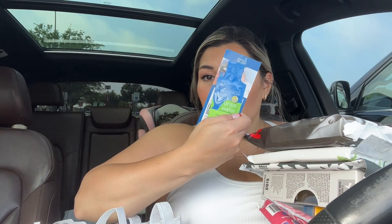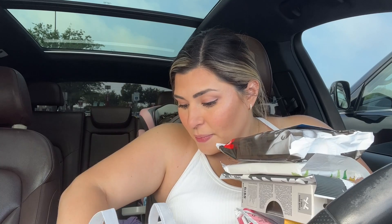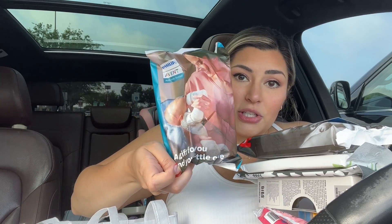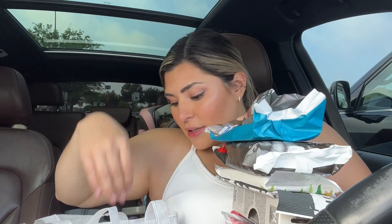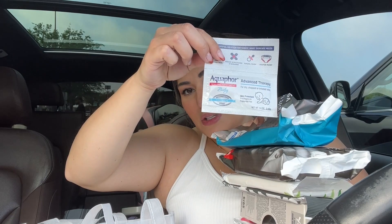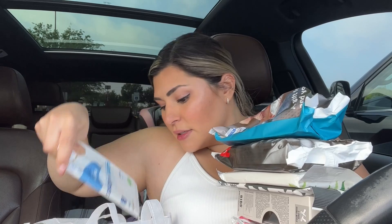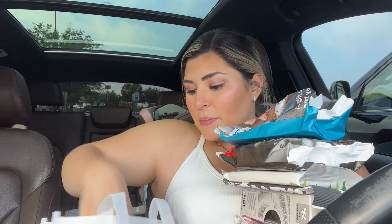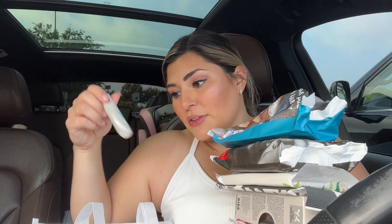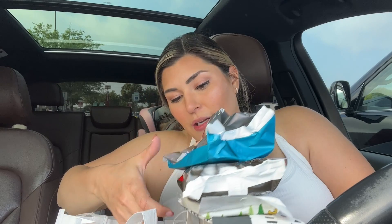There's also some gripe water and a coupon for gripe water — I loved it with Luxie. It looks like an Avent bottle, which is what I'm using this go-around. Some Aquaphor samples — love Aquaphor. Some Water Wipes, and a sample of Johnson's Cotton Touch — I love the way it smells and it doesn't have all the harmful ingredients that other Johnson and Johnson products have.